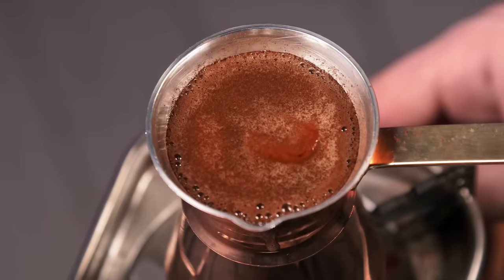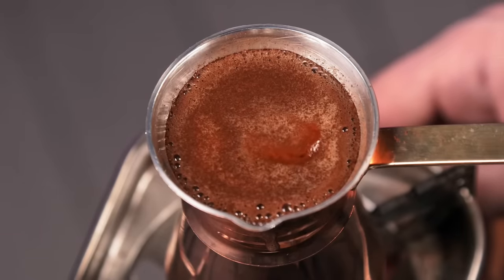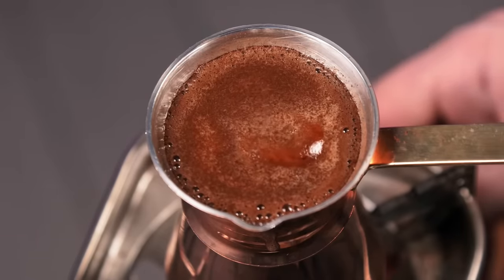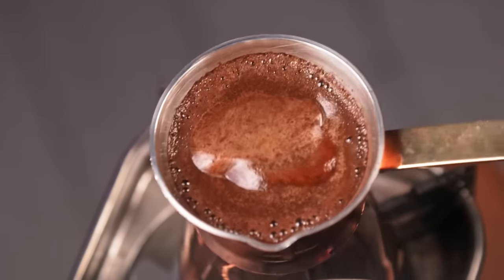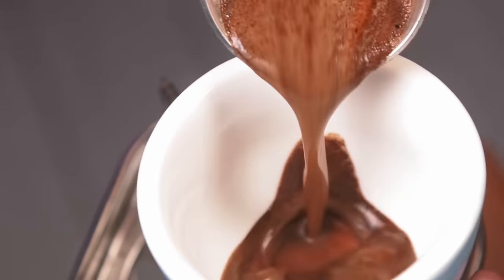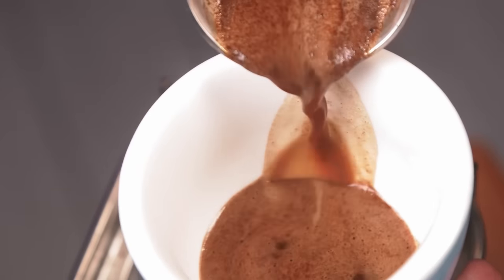Another motion the foam can experience is cracking in the middle — this depends on the heat source and shape of the cezve, so it will boil not from the sides but from the center. When you see this crack, wait for a few seconds and it's ready to be poured into a cup. Every coffee will behave differently, but mostly it will be great when the foam has cracked or rubbed. Just pay attention to these color changes and the rubbing motion.